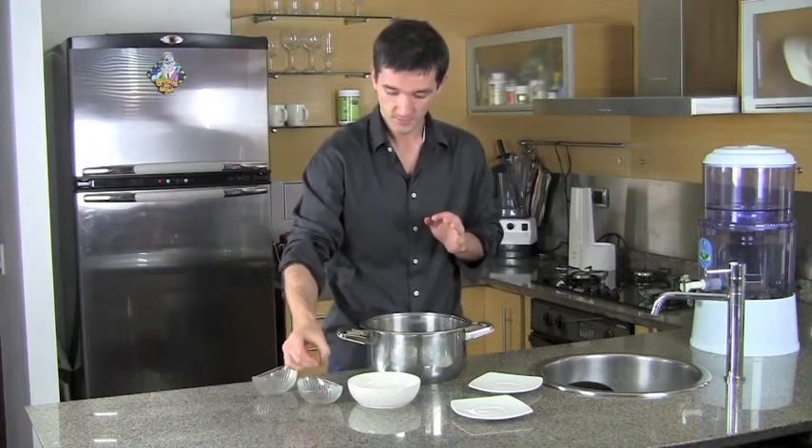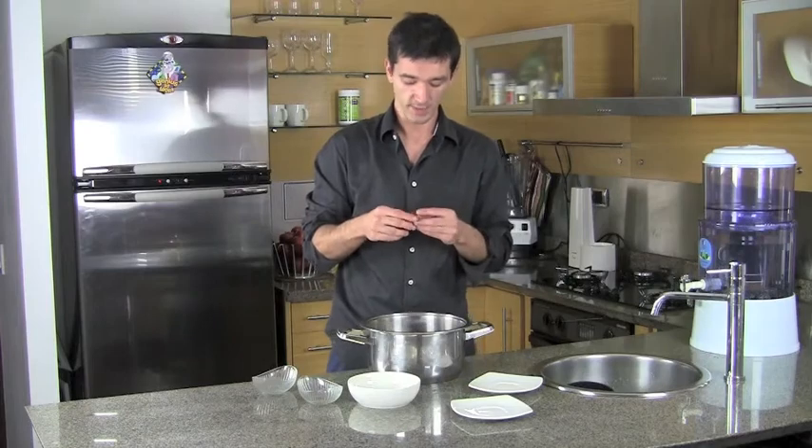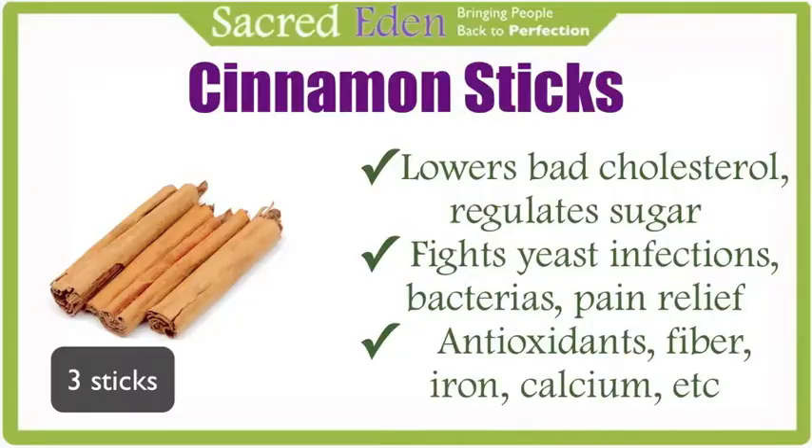For extra flavoring, I like to add some cinnamon sticks — this is really going to give it a nice flavor. Cinnamon lowers bad cholesterol, regulates blood sugar, fights yeast infections and bacteria, removes blood clots, and provides pain relief for arthritis. It's also super high in antioxidants and is a great source of manganese, fiber, iron, and calcium.